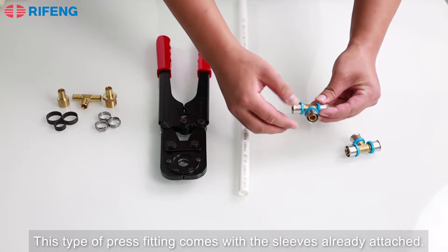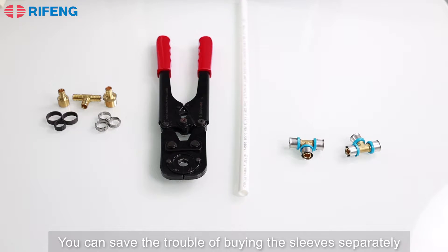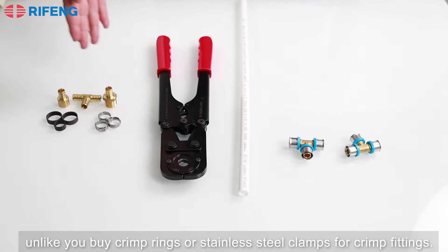This type of press fitting comes with the sleeves already attached. You can save the trouble of buying the sleeves separately, unlike when you buy crimp rings or stainless steel clamps for crimp fittings.